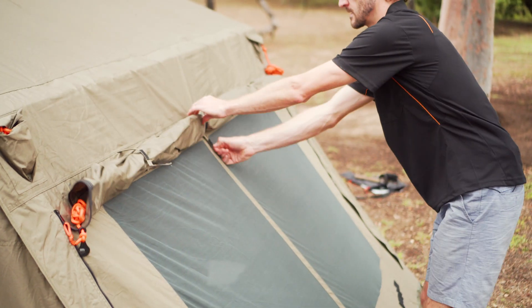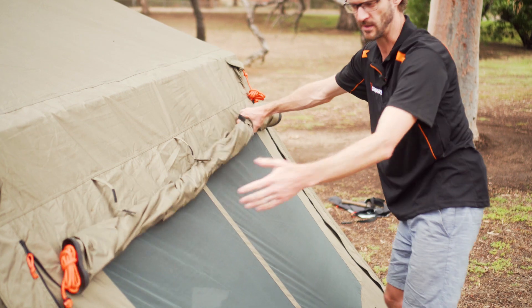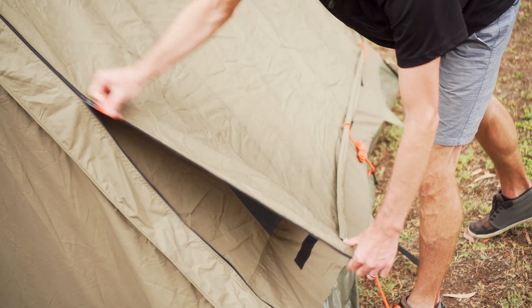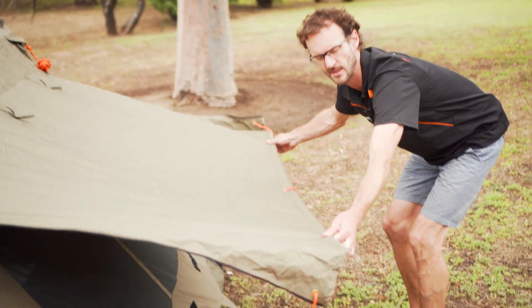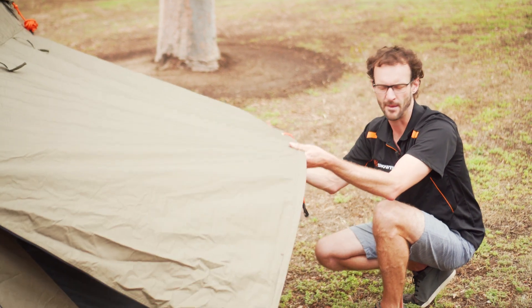This rear window has multiple setup options — there are three tabs to undo. The first option is to have it open like this. We can also roll it closed and zip it up, with a nice big fabric overlap so no water gets in. Alternatively, there are three guy ropes and a little stiffener bar so you can peg it out like a small awning over the window to keep rain out but allow a breeze through.